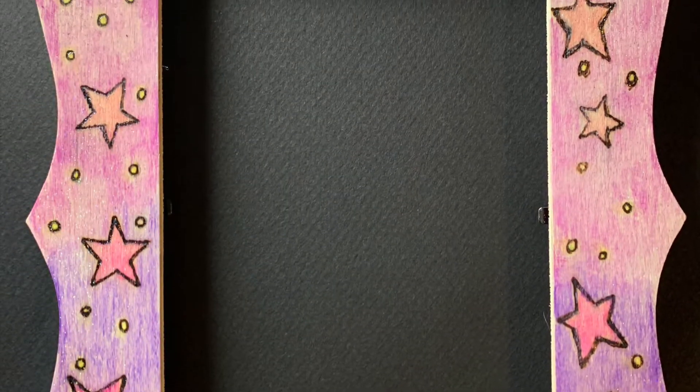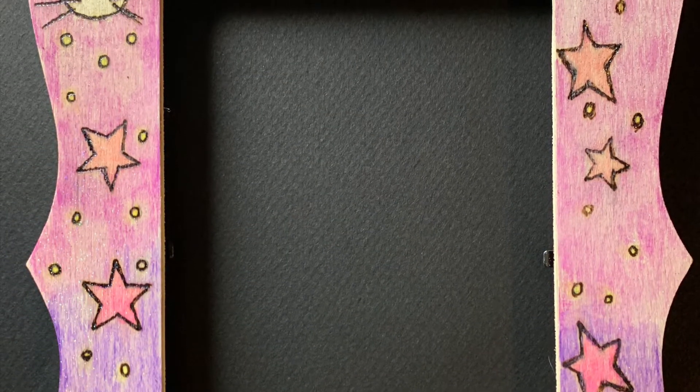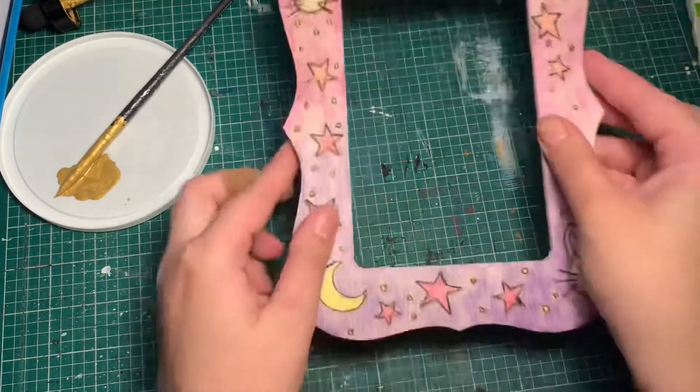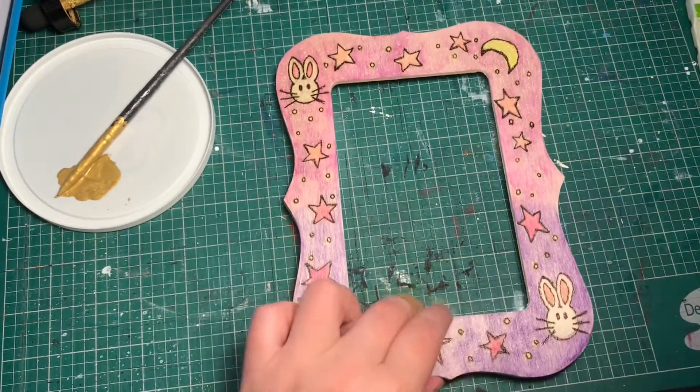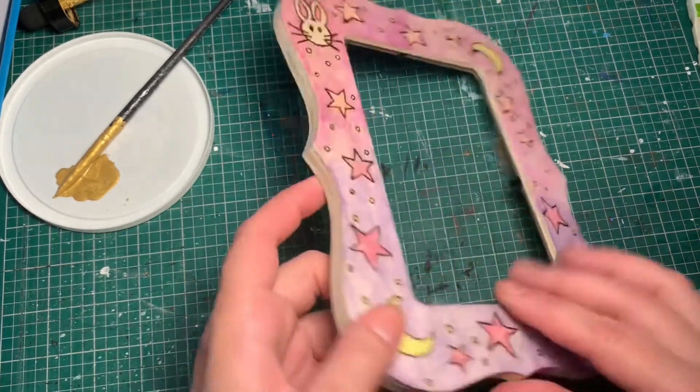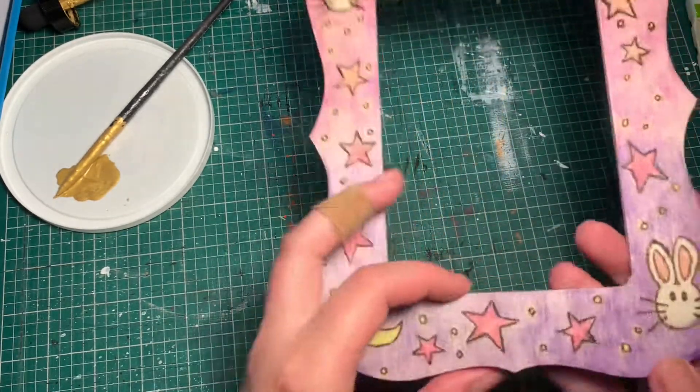Once everything was finished and dry, I gave it a clear coat with some Mod Podge iridescent spray. Back to you Sarah. Let's finish this up. Thank you Cindy for wood burning this frame for us. I'm going to finish this up with a little bit of gold acrylic ink.